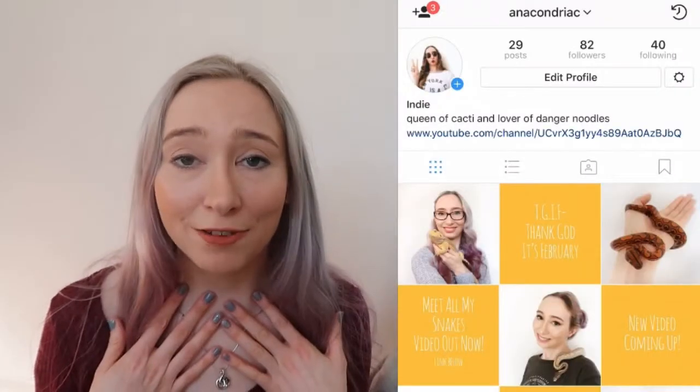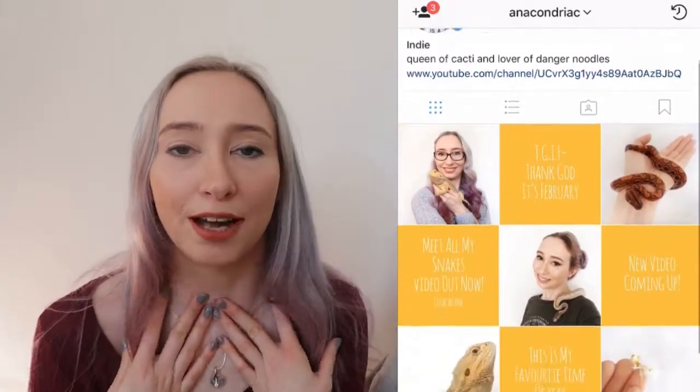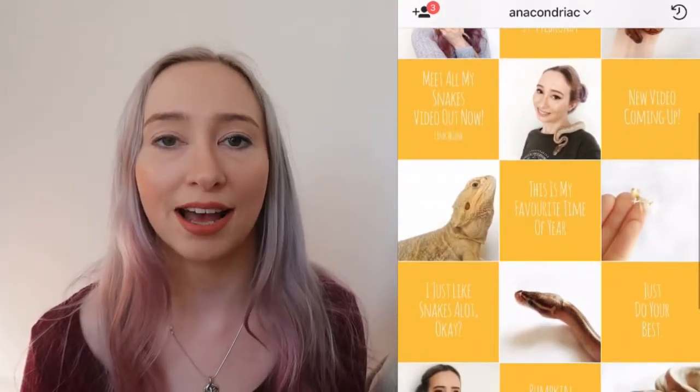If you haven't already, please remember to subscribe and hit the little bell notification button so you'll never miss one of my uploads. If you haven't had enough of me and my pets, you can find me on Instagram at anachondriac, spelled the same way as here on YouTube. Until next time, I'll see you soon — bye guys!